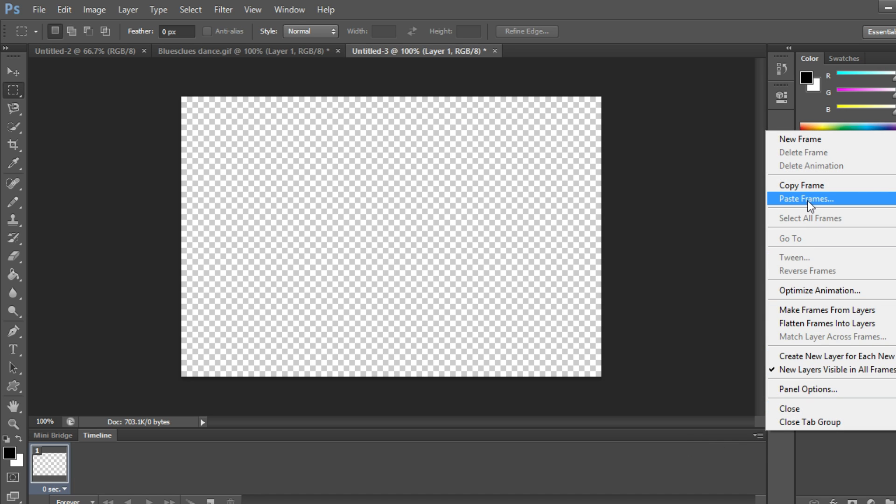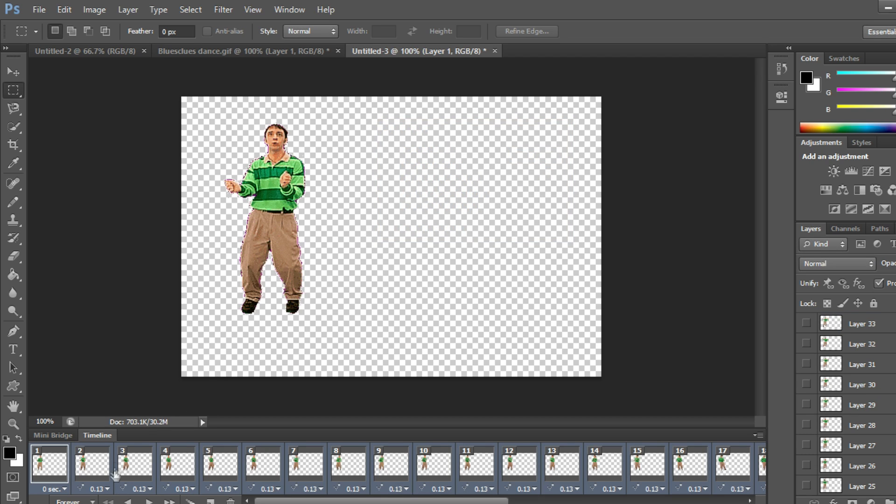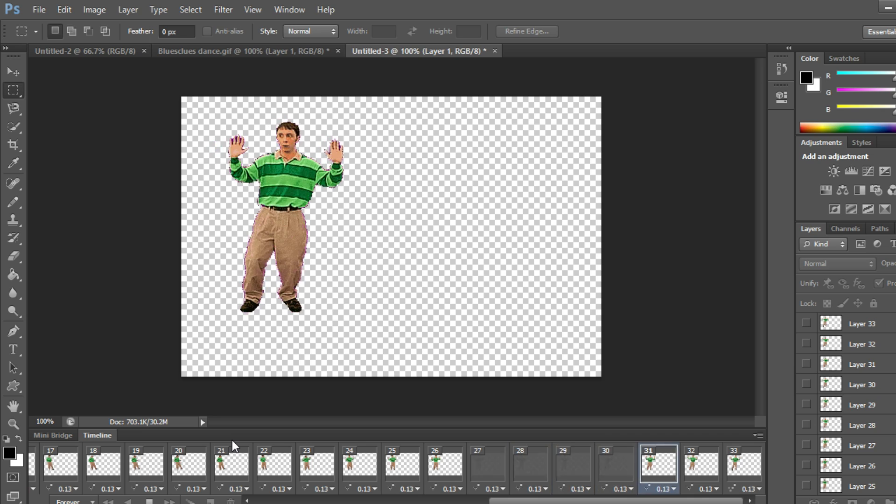Go to the second canvas, click the menu button again, and paste frames. The dialog doesn't really matter, so just click OK. We'll see that the GIF is now transferred onto the second canvas — there he is dancing.